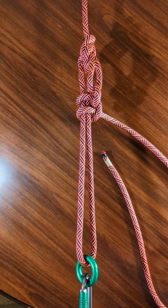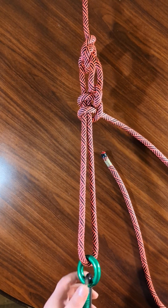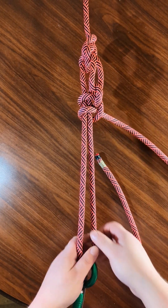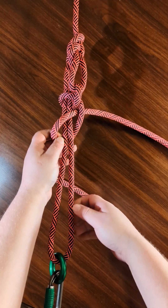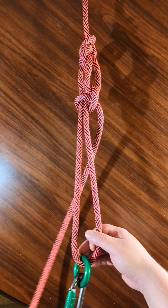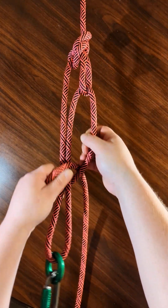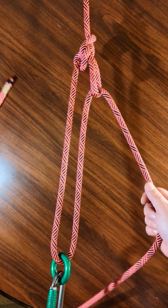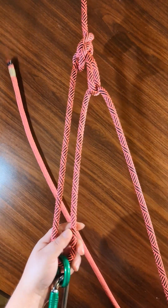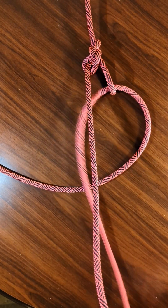Hey everyone, in this video I'm going to show you how to tie the trucker's hitch. So here's how you tie it. It's a mechanical advantage system used by truckers and way long ago by wagoneers to cinch down cargo using a rope.